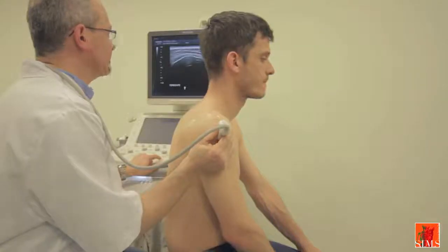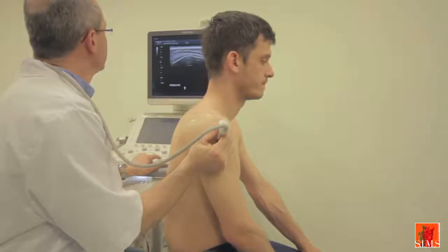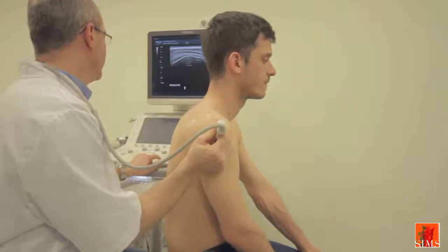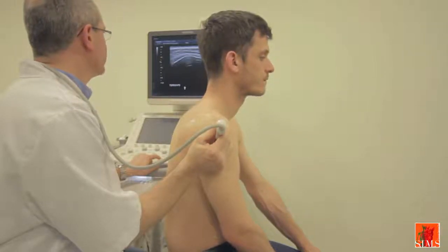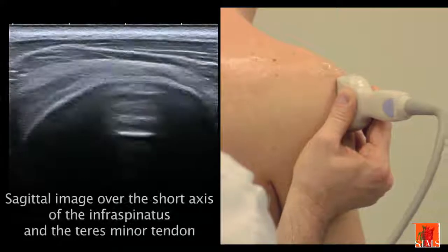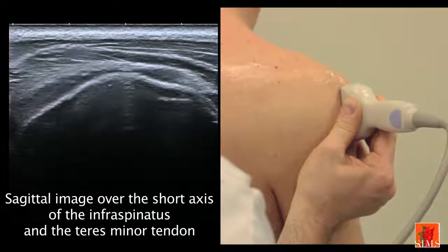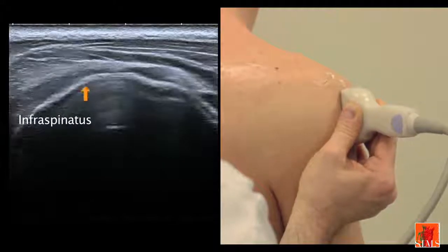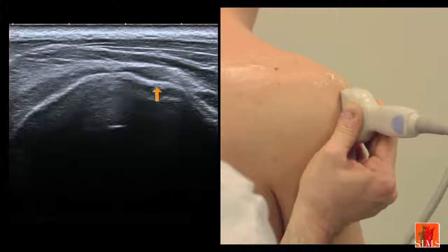We will complete the exploration of the posterior region by an analysis of the teres minor and of its relations with the infraspinatus. On this very lateral sagittal image, we can rather easily identify the oblique facet of the greater tubercle on which the infraspinatus inserts, and its vertical insertion facet on which the teres minor inserts, as shown under the arrow.